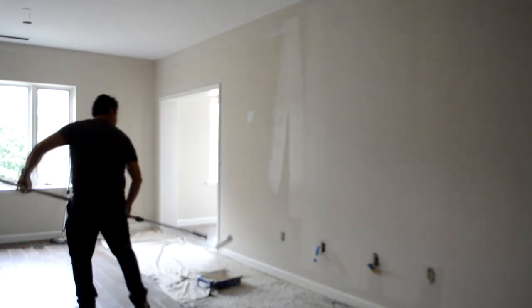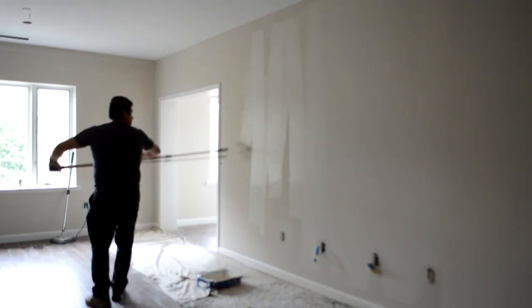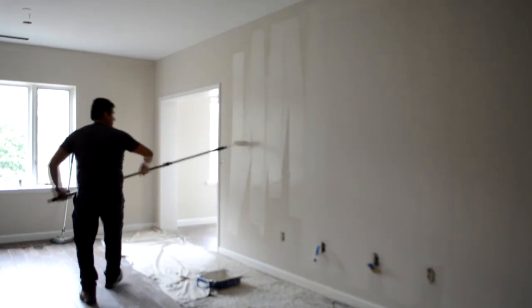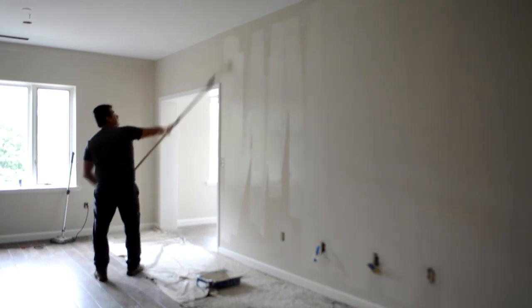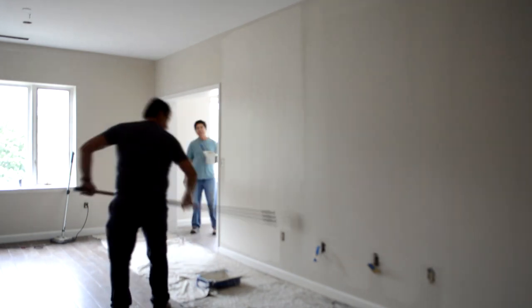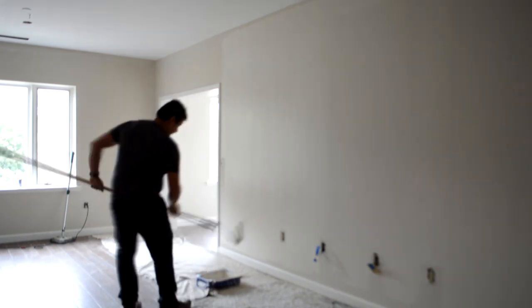Now we're going to do the same thing — apply more paint on the surface and spread out about four or five rollers full of paint. You don't need to stretch your work area too long. This is a nine-foot tall ceiling, so if you have a standard eight-foot height, it will be even faster. That's how you do it — that's how you maintain that surface even.